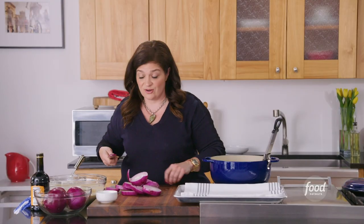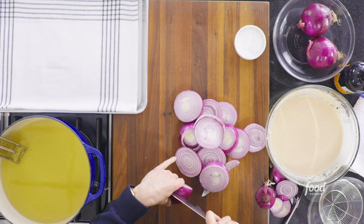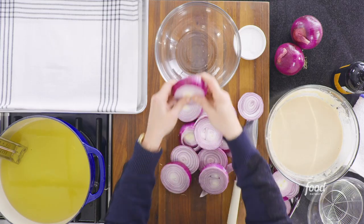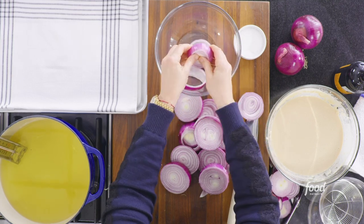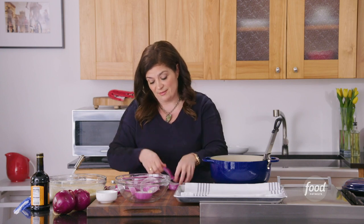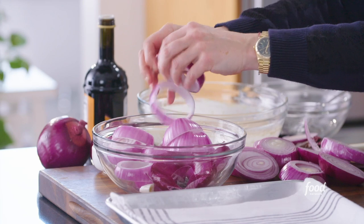People ask me all the time: how do I stop getting teary-eyed cutting onions? The onion makes us teary-eyed as a natural defense against being cut up and eaten — Mother Nature's built-in insurance policy for onions. One of the best ways to avoid it is cutting with a really sharp knife. I know a dull knife might feel safer, but it's actually a sharp knife that's better. The other thing I do is wear sunglasses — I'm not kidding. Once you have the onions, just break them into individual rings; they naturally want to come apart.